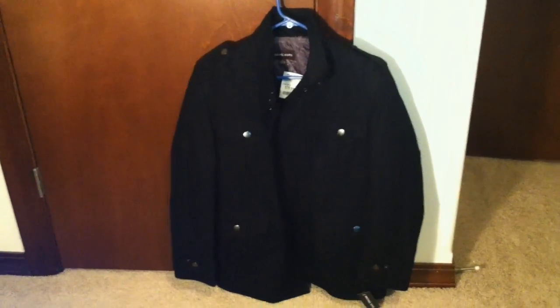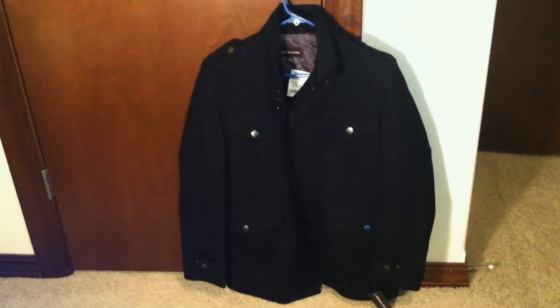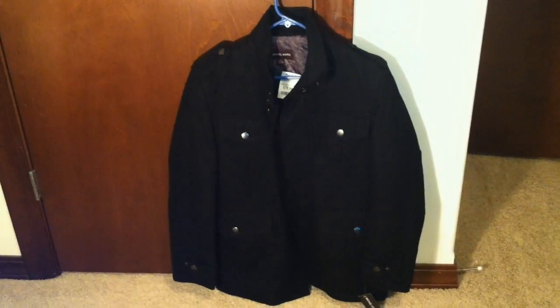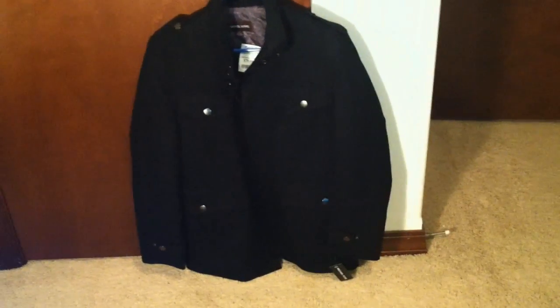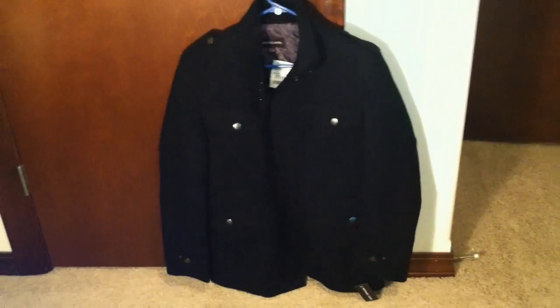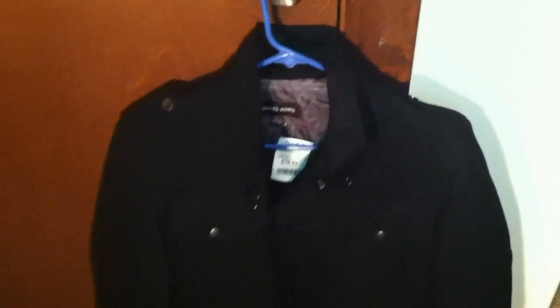So today I'm here to review this Michael Kors sports jacket that I purchased from Marshalls. As we all know, or some of us know, Michael Kors is one of the hotter fashion brands coming out. He's based in New York, best known for designing classic American sportswear for women, but he also designs clothing for men. So let's go check out this badass jacket.